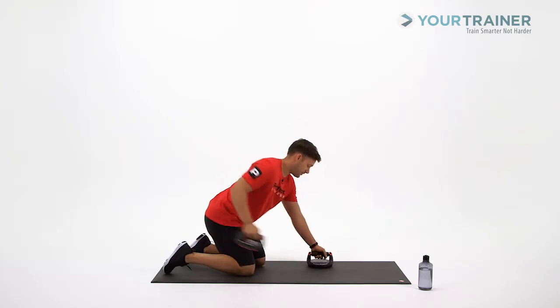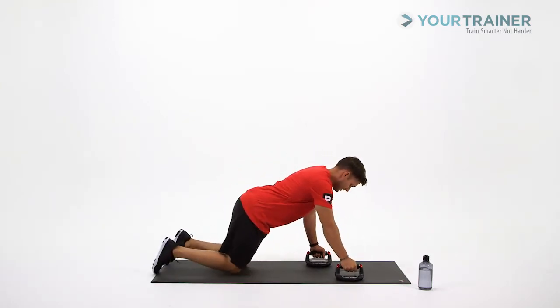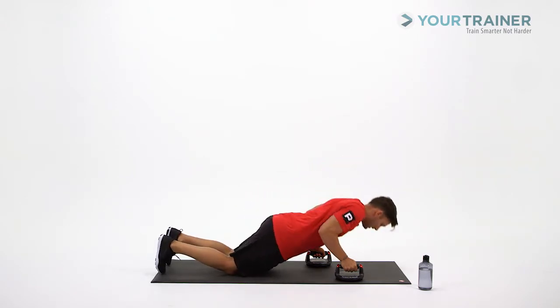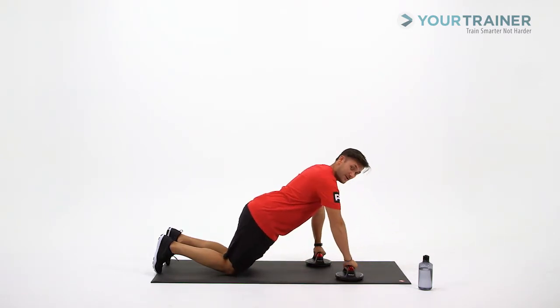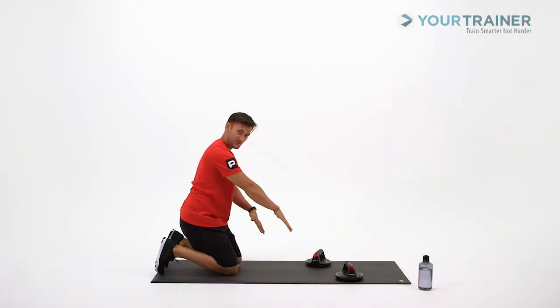I'm going to set up right hand forward in that staggered push-up position. While you go down, keep your palms facing one another. As you press down, keep it there. As you press out of that push-up position, rotate the hands where your palms are facing towards you.